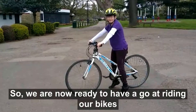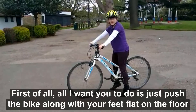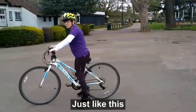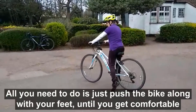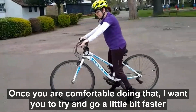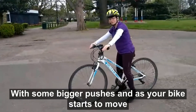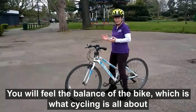So we're now ready to have a go at riding our bikes. First of all, all I want you to do is just push the bike along with your feet flat on the floor, just like this. All you need to do is just push the bike along with your feet until you get comfortable. Once you're comfortable doing that, I want you to try and go a little bit faster with some bigger pushes, and as your bike starts to move you will feel the balance of the bike, which is what cycling is all about.